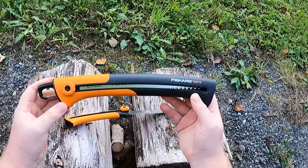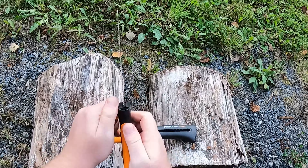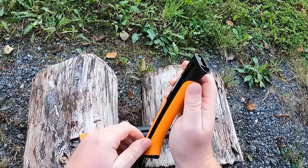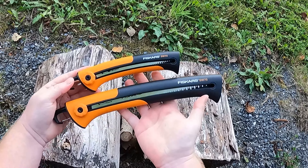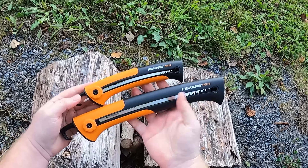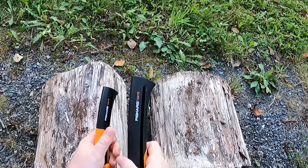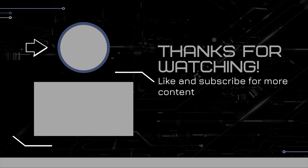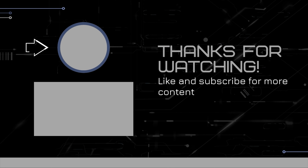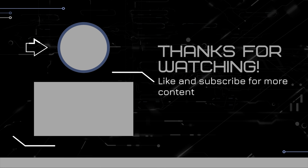Thank you so much for trying these saws with me. This is a new channel and we plan to review a lot of different products here, everything from these saws to computer graphics cards. Please like this video and subscribe if you want to see more content. Have a good one! See you next time!